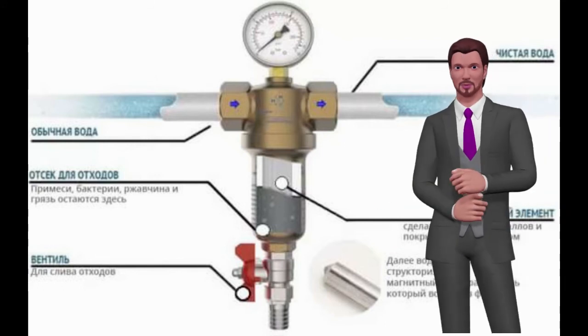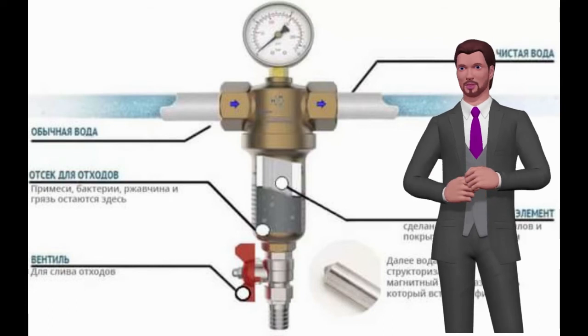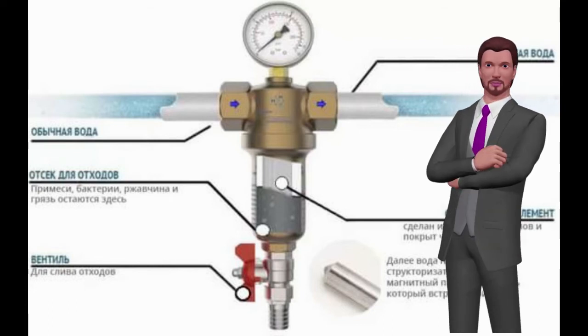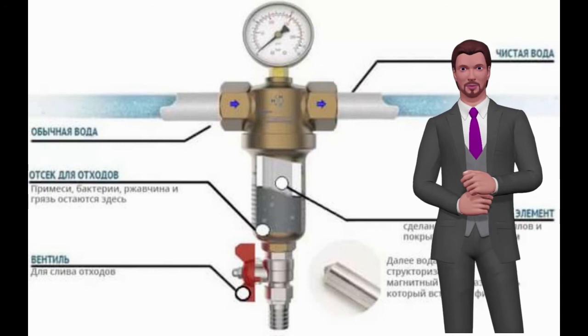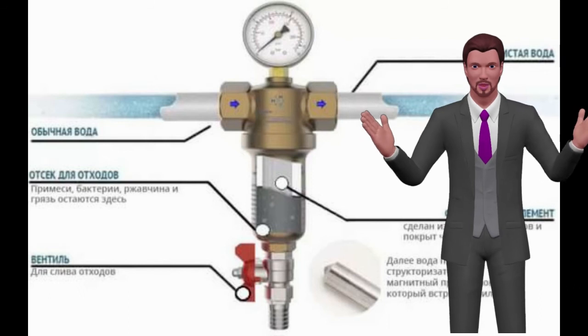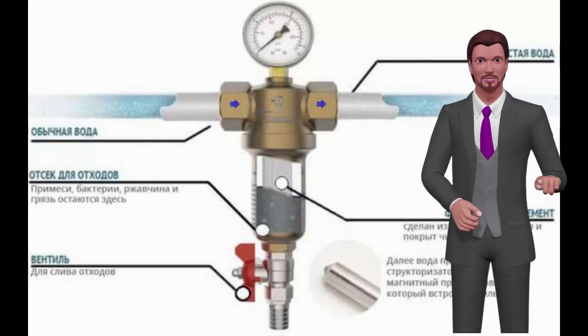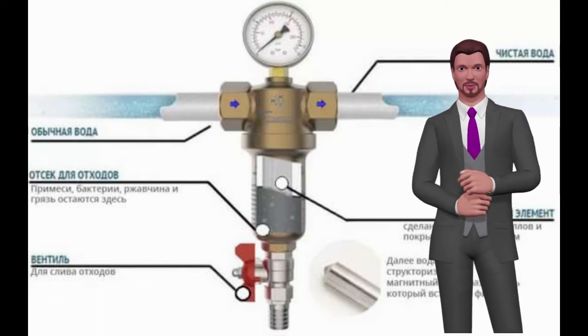1: The stainless steel shell of the cartridge is covered in nanosilver particles for water disinfection the natural way. 2: On the shell of the filter cartridge is a special stainless steel spiral micro wire that is wound around the frame multiple times. 3: The stainless steel spiral micro wire is thinner than a human hair. The distance between the micro wire pores is 0.2 to 0.3 micron.